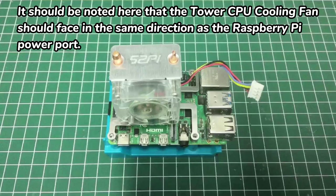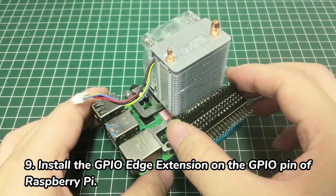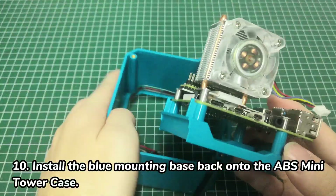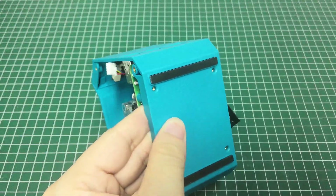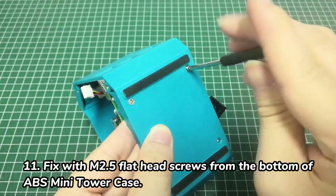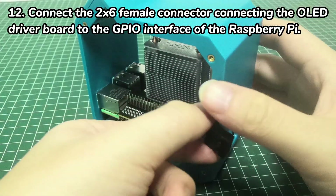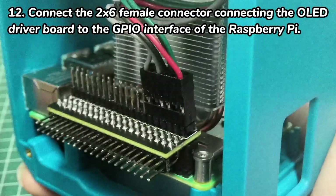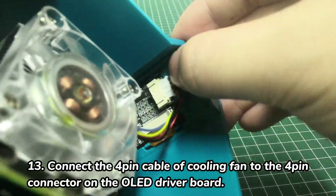It should be noted that the tower's CPU cooling fan should face in the same direction as the Raspberry Pi power port. Install the GPIO edge extension on the GPIO pin of Raspberry Pi. Install the blue mounting base back onto the ABS Mini Tower Case and fix with M2.5 flathead screws from the bottom. Then connect the 2x6 female connector of the OLED driver board to the GPIO interface of the Raspberry Pi, and connect the 4-pin cable of the cooling fan to the 4-pin connector on the OLED driver board.